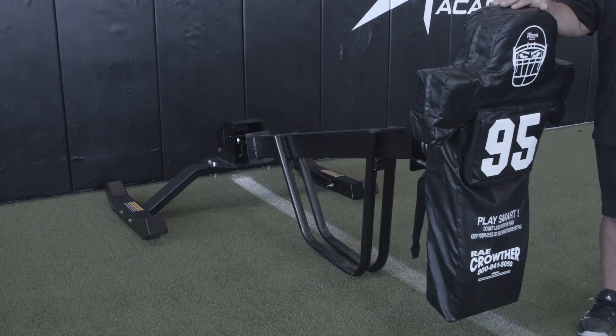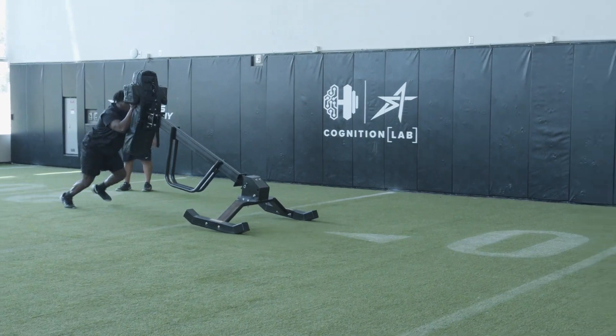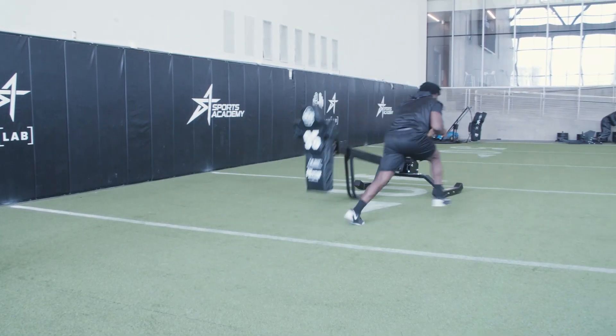I'm here with the Ray Crowther One Man Z Leverage Sled. I'm a huge fan of the leverage sled because it gives you instant feedback in the run game.